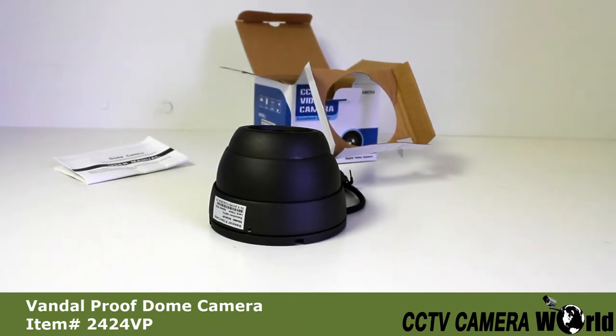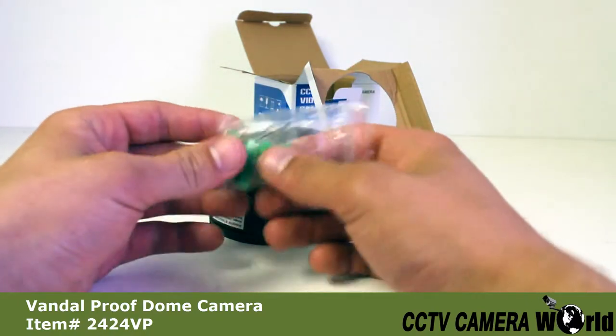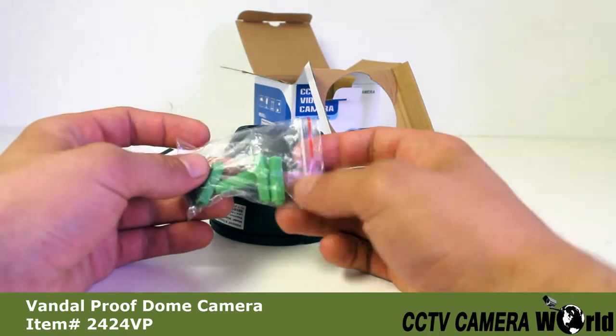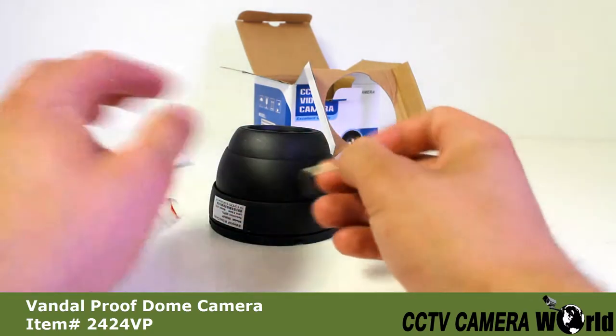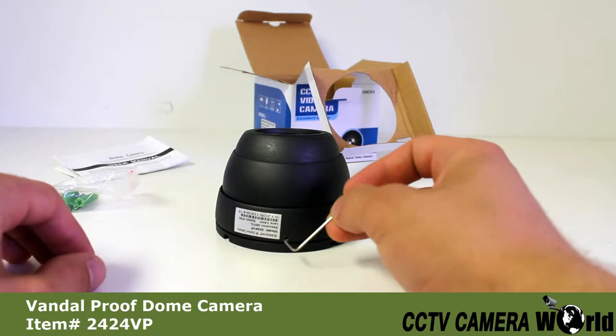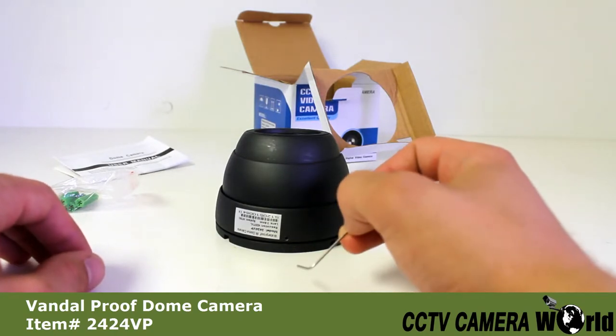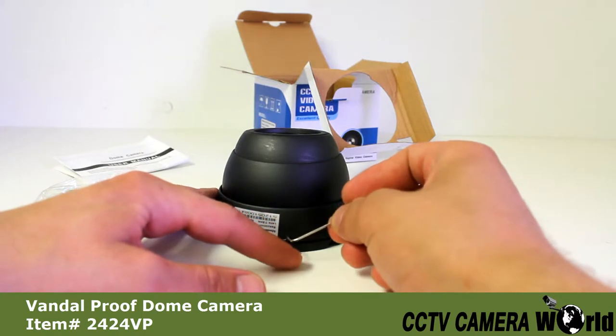The installation of this camera is very simple. We're going to show you right now how to do this. Inside of the box, you should have received a bag of screws and an allen wrench. You're going to need to take out this allen wrench. Once you've done that, you'll find a little pin screw along the edge of the camera here.